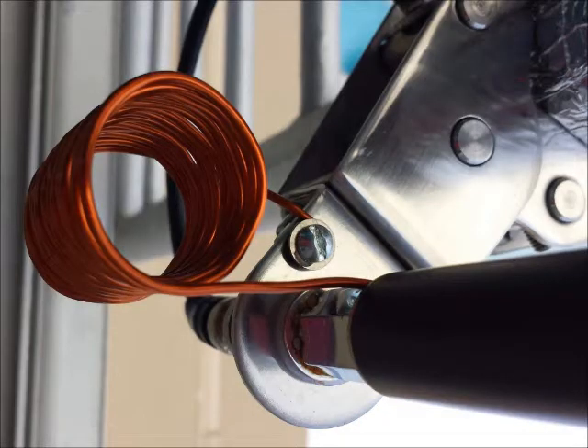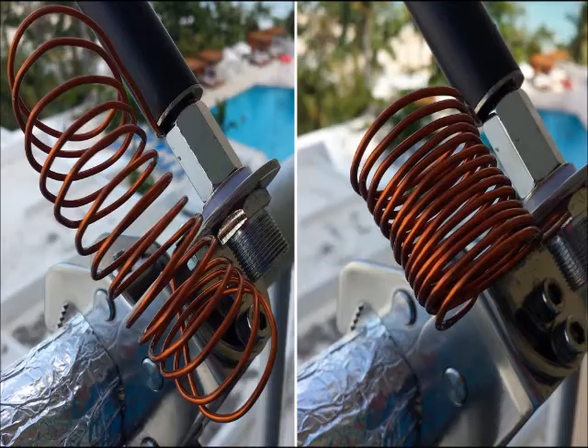I made this shunt coil by winding 13 turns of 14 gauge enameled copper wire over a 1 inch diameter tube. The ends of the coil are connected between the base of the Buddistick and a screw in a hole on the JAWS mount. One spreads or compresses the turns of this coil to achieve the lowest SWR resonance.